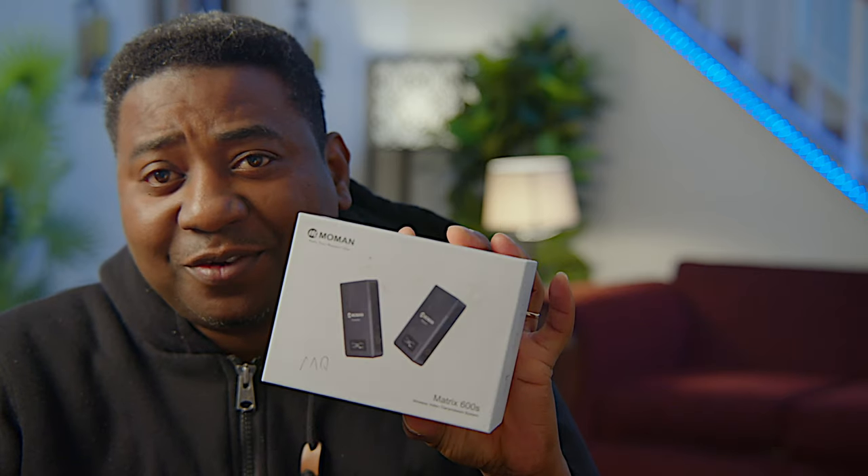Hello guys, welcome to another timeout with me on the channel. My name is Alec Godwin, if you're meeting me for the first time. Today we are looking at this guy from Moman — it's the Matrix 600S.